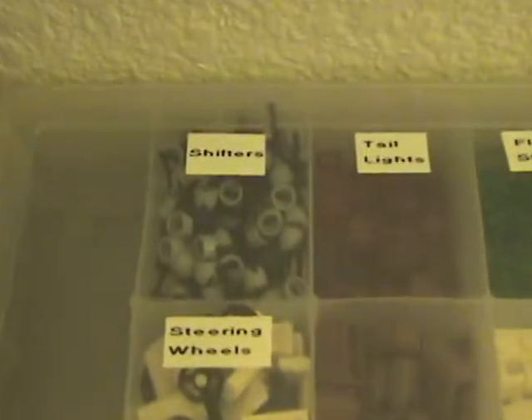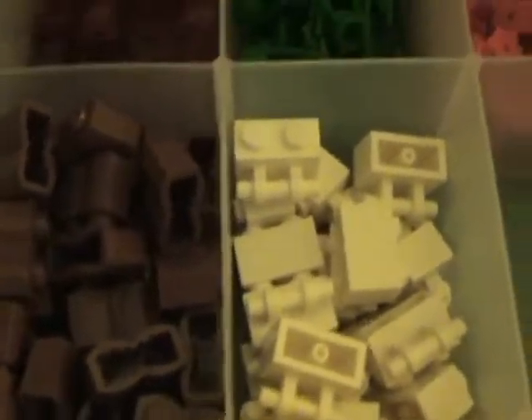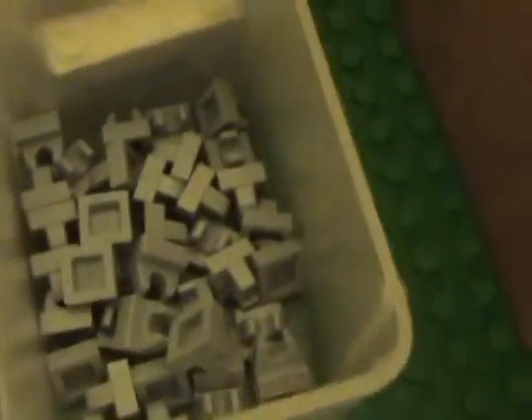And I have this little container right here with things I got at the pick-a-brick wall. I have a lot of shifters, taillights, flower stems, flowers, fences, and some pieces I use for dirt. Steering wheels, ball hitches, grills, dash plates, indicator lights, yellow 2x2 tiles, brown 2x2 tiles, and clips. Those clips fit on these pieces here and those over there.